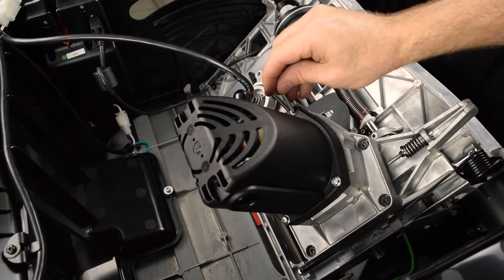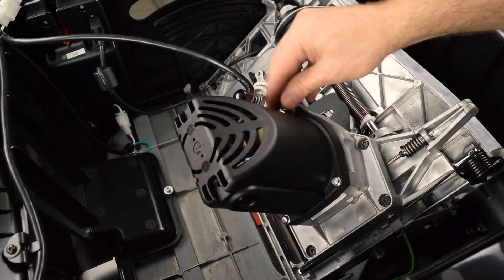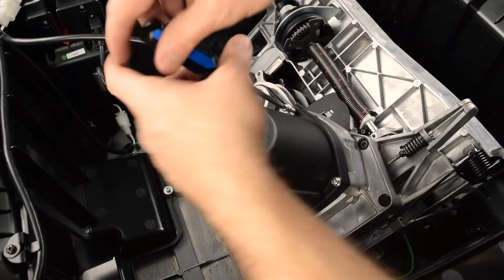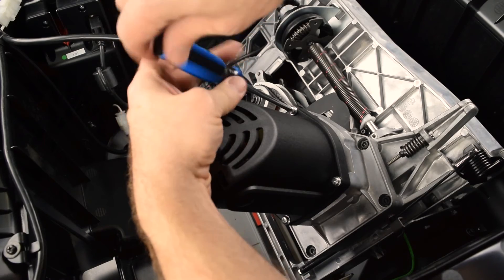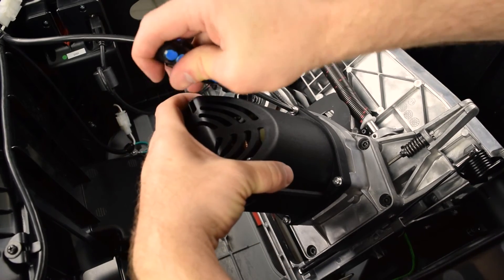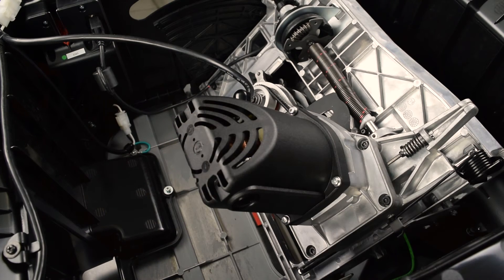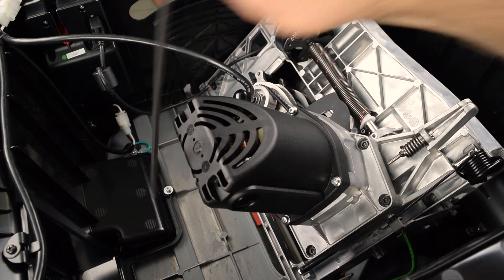Remove the arbor nut wrench. Reinstall the motor housing cap screw.